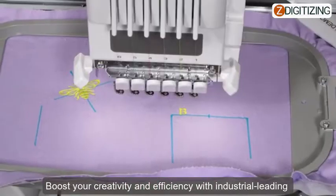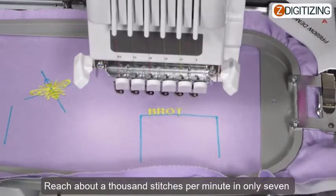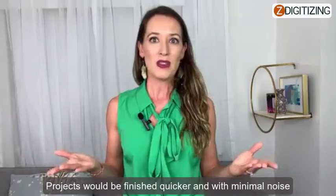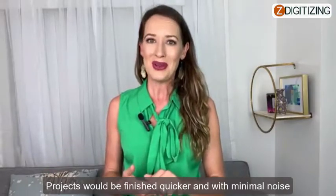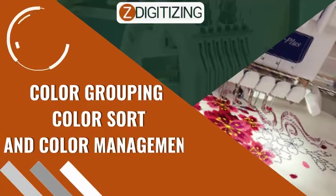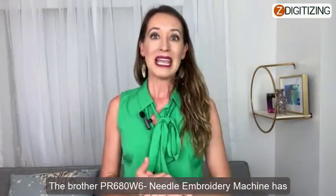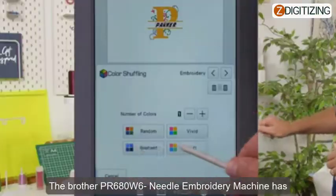Six-needle speed: boost your creativity and efficiency with industry-leading high-speed acceleration. Reach about 1,000 stitches per minute in only seven seconds. Projects will be finished quicker and with minimal noise.